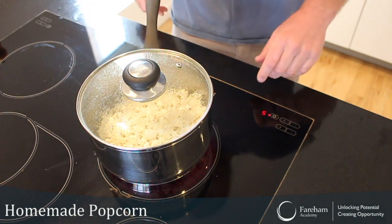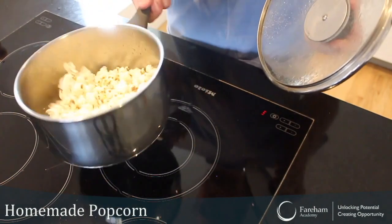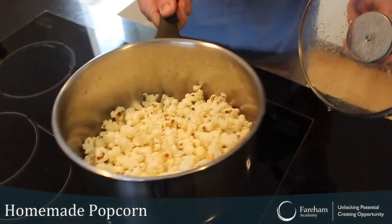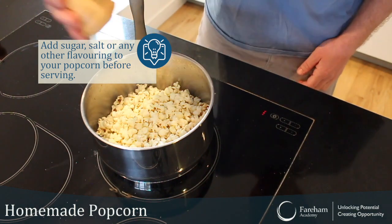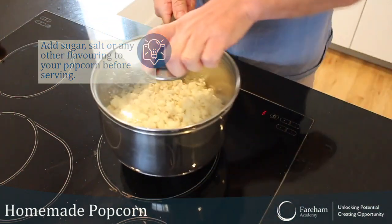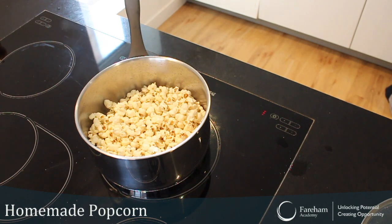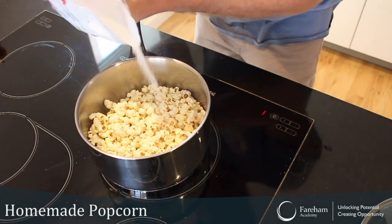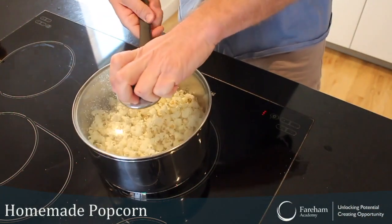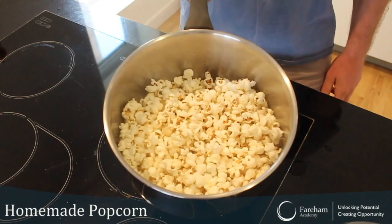Okay, and that looks like it's finished — your popcorn! Look at this. Now it's up to you what you'd like to do with it. I like to put a little bit of salt, just like that, shake it a bit, then get some sugar, same thing, shake it a bit — and you are ready. That's your popcorn done!